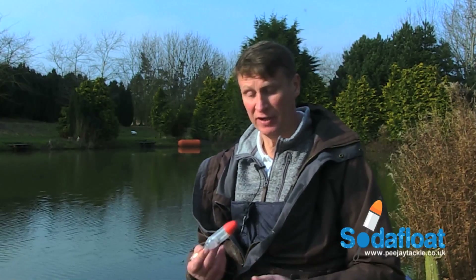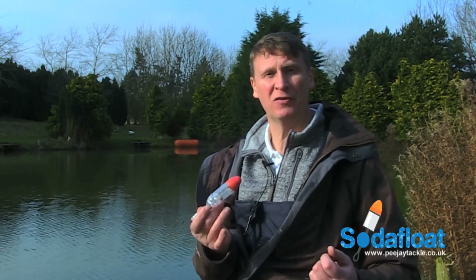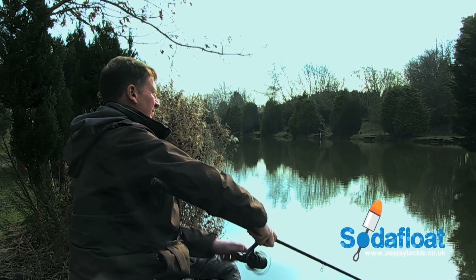Hi, my name is PJ of PJ Tackle Limited, and I'm here to show you how to set up our patented soda float product for use. On a sunny cold day like this at the Island Pond at Sam Hostick's fishery, there are plenty of spots for the fish to herd, and with that in mind, accuracy of feeding will be paramount to catching anything. This is achieved very easily with the soda float because your loose feed always lands with your hook bait.